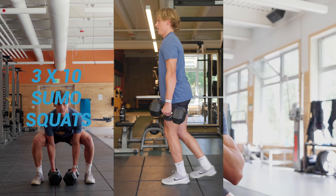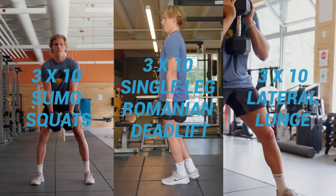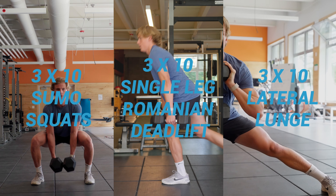Super setting these exercises for three sets of 10 is going to be a great start for more powerful turns this winter. Thank you.